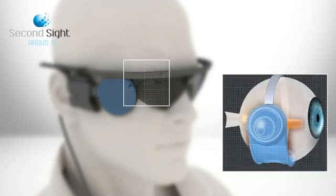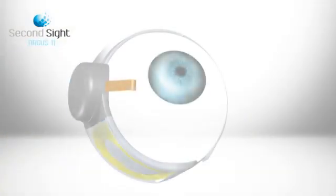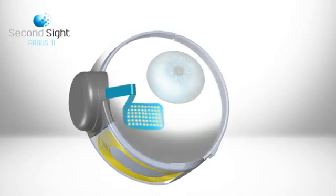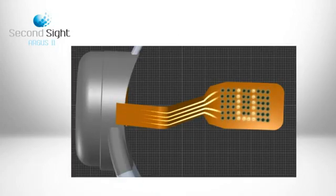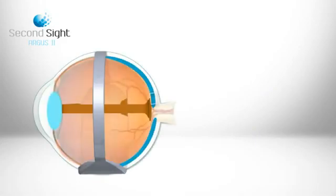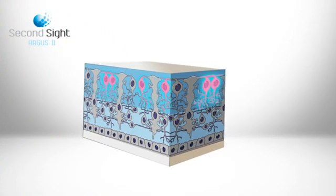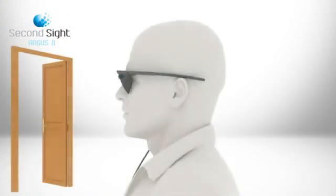The implant consists of a receiver and an array of electrodes. Instructions are received and corresponding signals sent to the array, which emit small pulses of electricity. These pulses stimulate the retina's remaining cells and are transmitted down the optic nerve, conveying visual information to the brain, which perceives patterns of light.